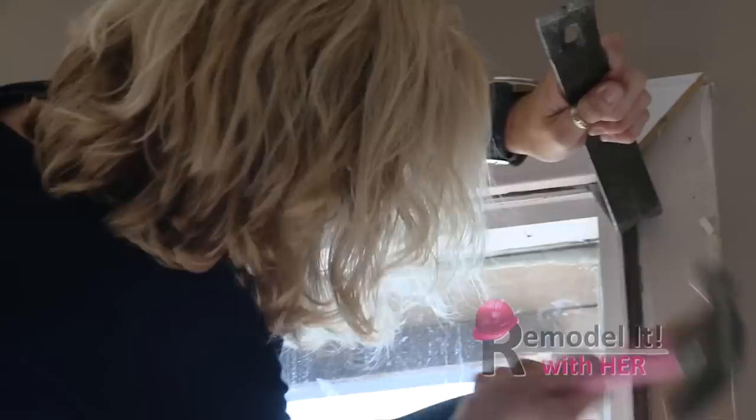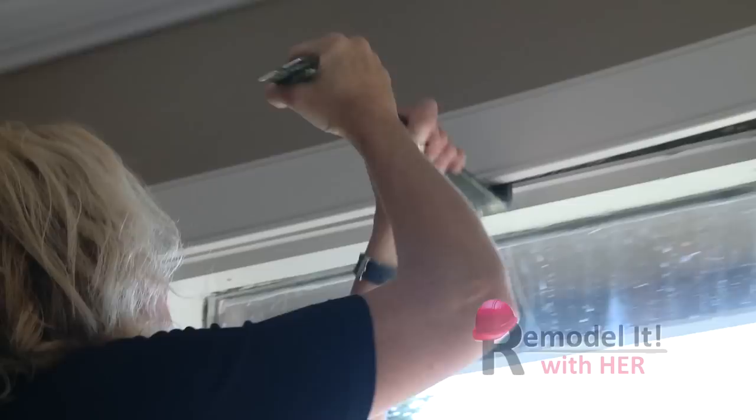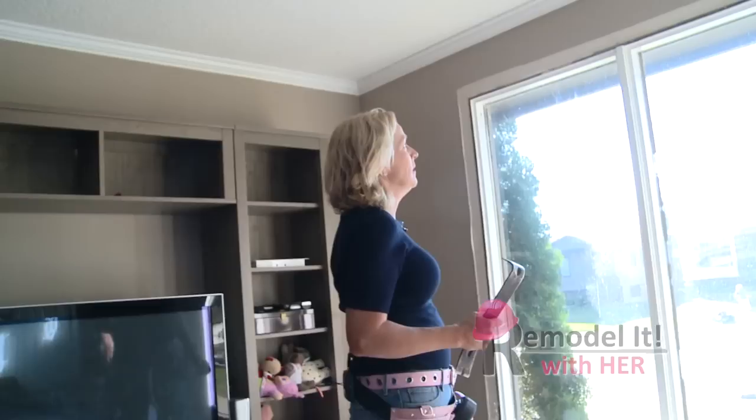So we'll cut the bead around the whole window and then start pulling off this casing. Now we're done on the inside — same deal outside, just a little bit thicker.